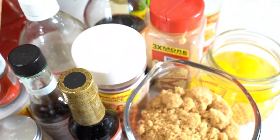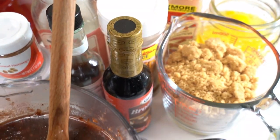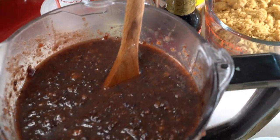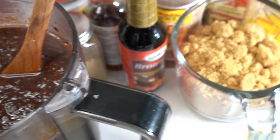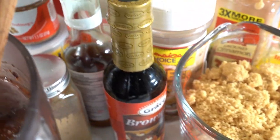So these are our ingredients, and we'll go through the list as we go along. Most likely you want that fruit, you want that brown sugar, and you want that Jamaican browning.